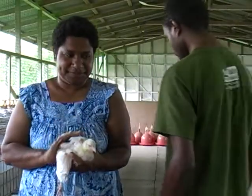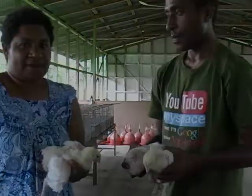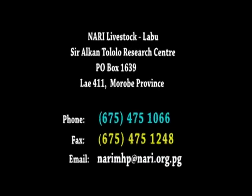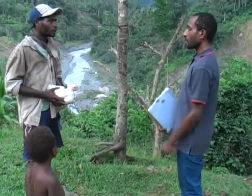If you need more information or training, do not hesitate to contact our friendly staff at the following address or call us on 475-1066.